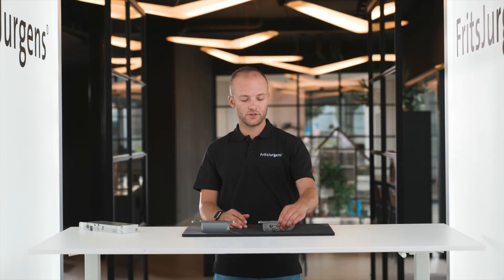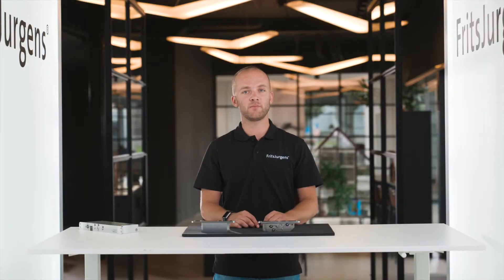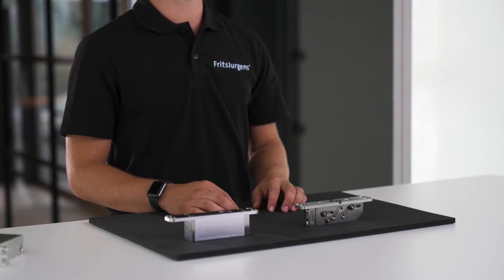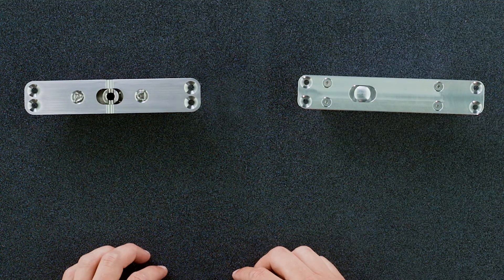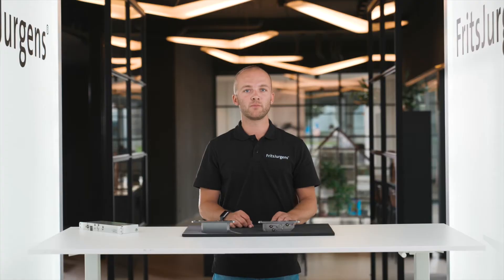This is Fritz Juergens top pivot cable grommet. We can install it in the same way as the top pivot 17mm. It's designed for easy wiring through the door and it is really diverse. We can apply it in combination with every Fritz Juergens pivot hinge, both for side placement and middle placement. Its position can range from 91mm from the side of the door or to middle placement.